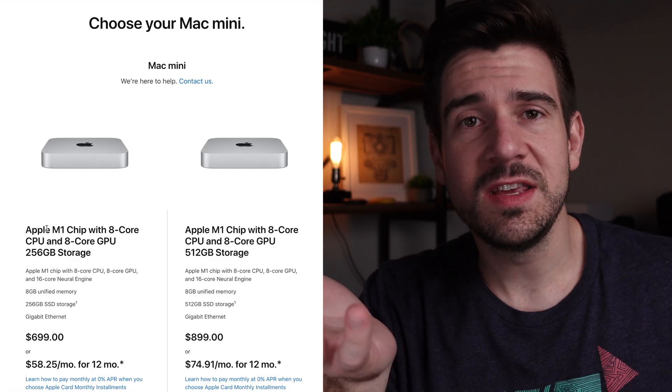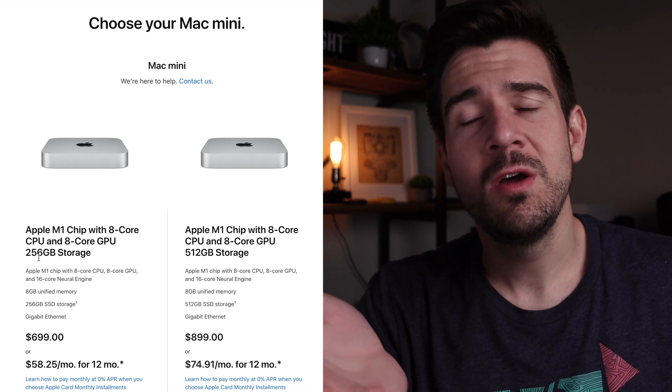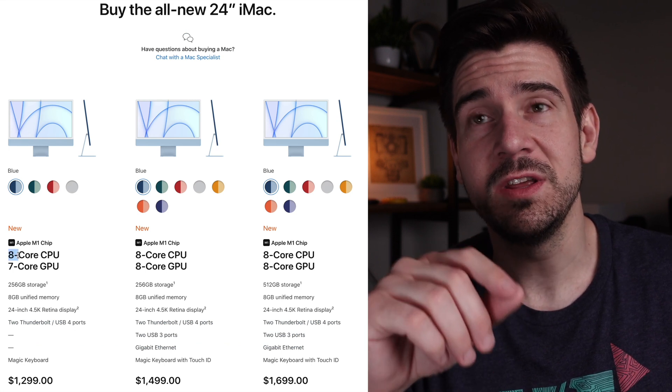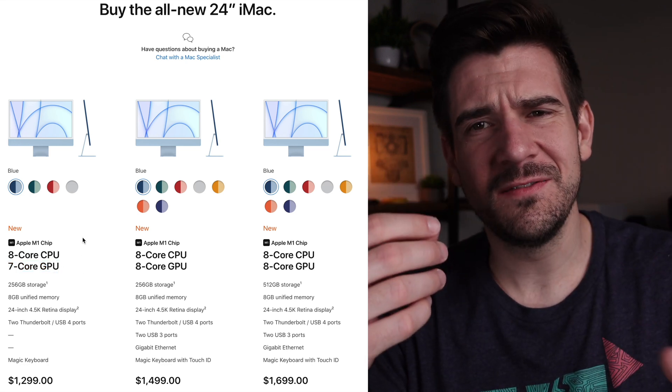Now I'm going to get into the specs, and this is where my opinion shifts between the two a bit more. I'll be comparing the base model of both just to be fair. The base model Mac Mini M1 has the 8-core CPU with the 8-core GPU, whereas the base model iMac M1 has the 8-core CPU but only the 7-core GPU.